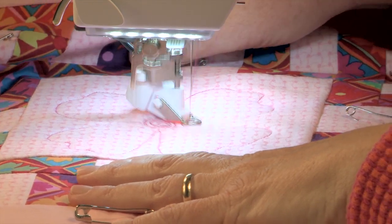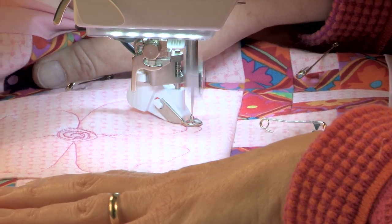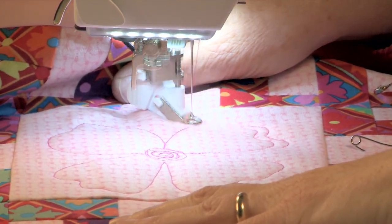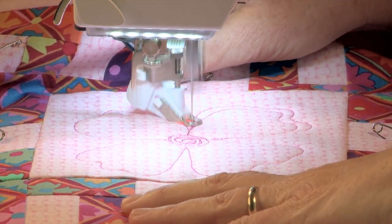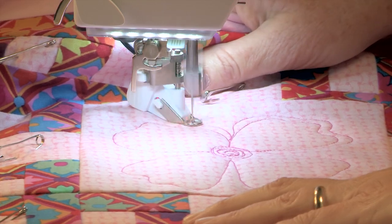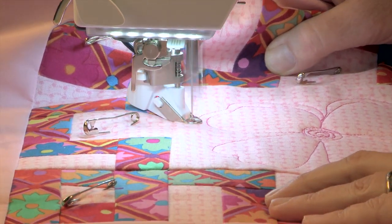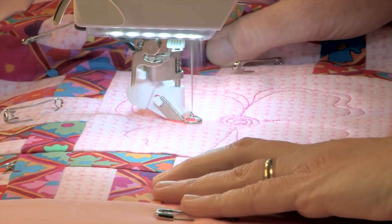Now I've got my flower done I'm just going to outline these petals a little to give it a bit more oomph to the quilting. Notice how nicely the stitch regulator is taking care of the stitch length — you can see that all these stitches are really even. This is just really a fun way to machine quilt for everybody.